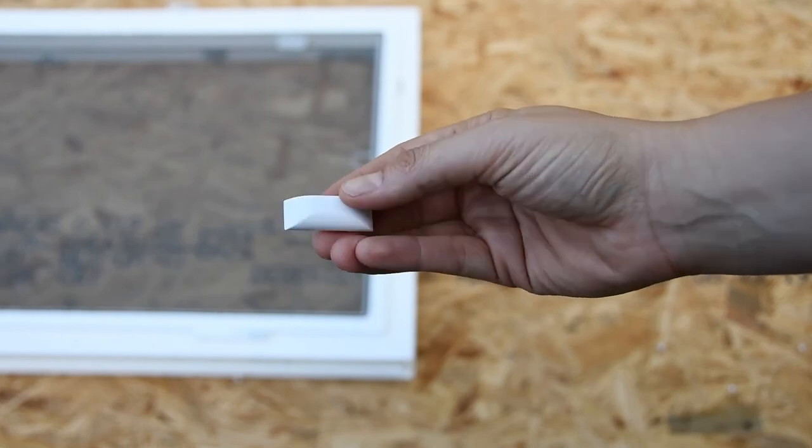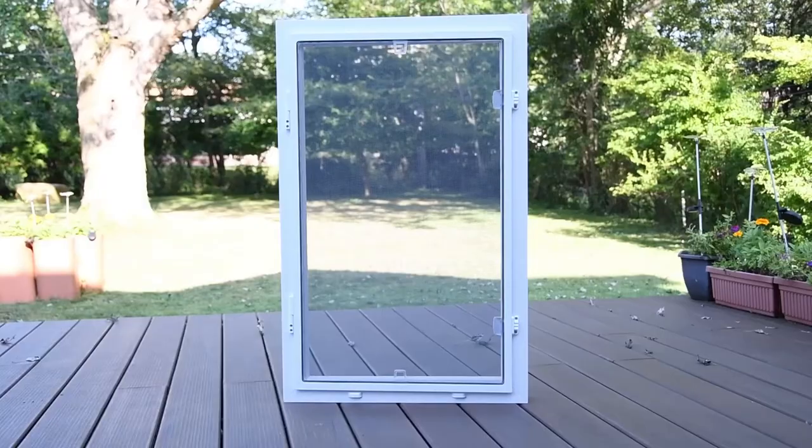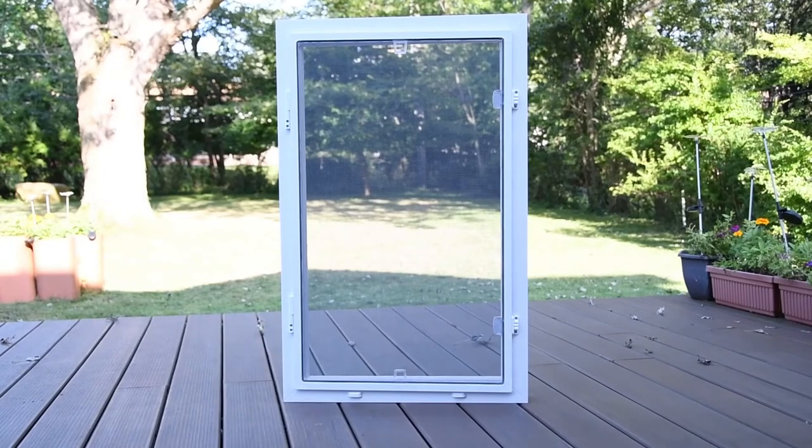Your window comes with weep hole covers — just snap these into place. Congratulations, you've installed your window screen.